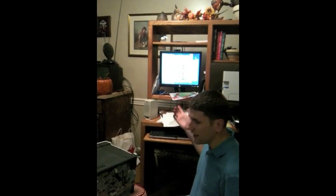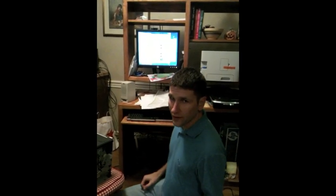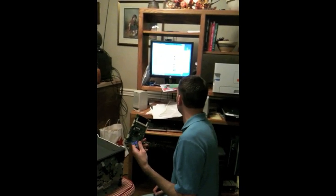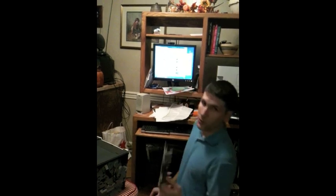Looked online and found some instructions on how to fix this. Now this is where things get a little weird. It says to pull out — what do they call this thing? — remove the side cover, remove the formatter board.